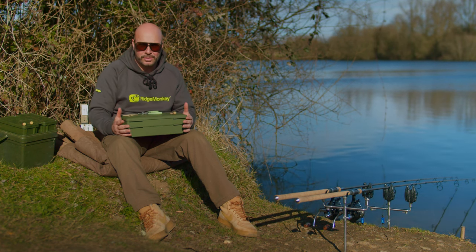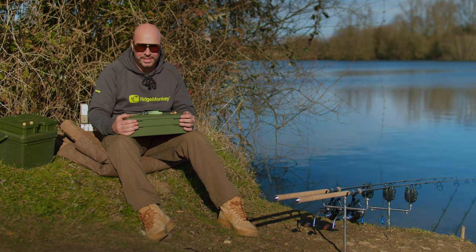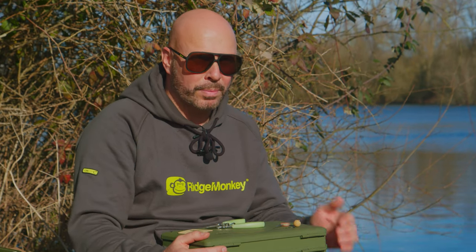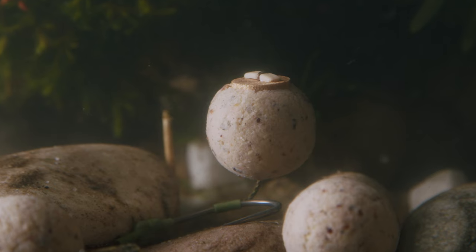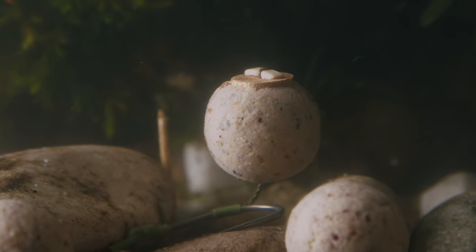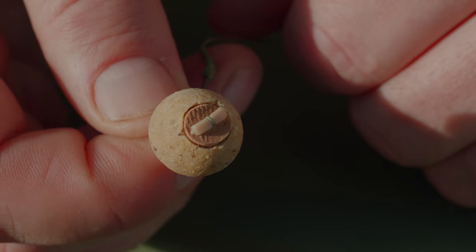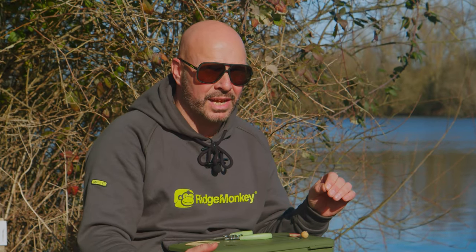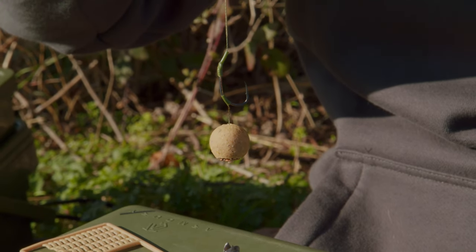So why would you use a balanced hook bait? Well my question to you is why wouldn't you? I've been using balanced hook baits now for probably 20 years. It will stop the hook bait falling between debris, and when the fish sucks up on the bottom, your hook bait is the first thing going into the fish's mouth. The fact that you're using a hook that is heavier than the bait means the hook's going down, the bait's going up, and it's going to give you a much better hook hold. If I'm fishing a bottom bait, it's balanced — I use them 100% of the time. It's all about the 1%, and this is almost a 2% or 3% on its own. So if you haven't been using balanced hook baits in your fishing, get yourself a combi drill and I guarantee you will not be disappointed.